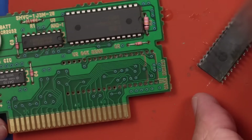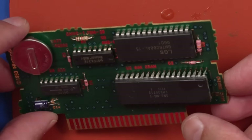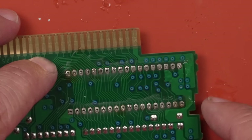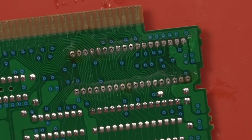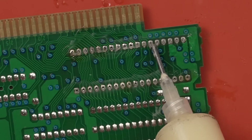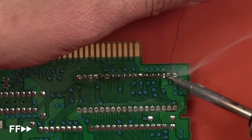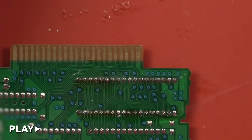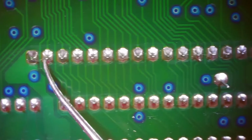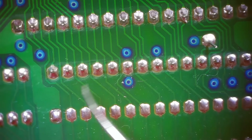Okay, that actually looks pretty good. Now this gets mounted just like this — gotta make sure all those go right in the holes. And they do — that was pretty easy. Now we just need to come through and solder each of those legs on, then we can clean it all up and get that battery replaced. Of course we need to add some flux. Looking at each of these joints, they all look really good — solder looks great, no problems there.